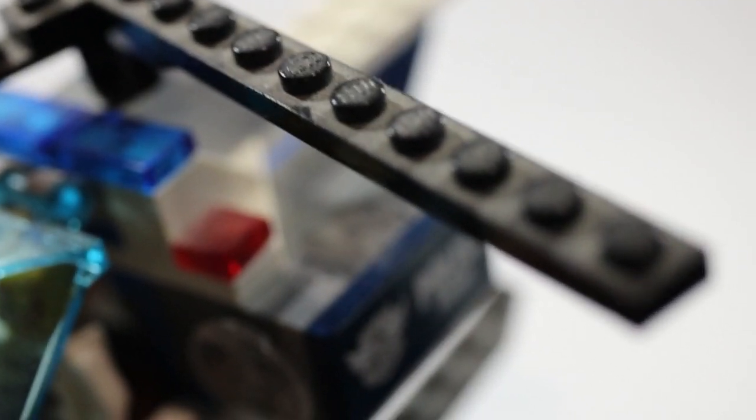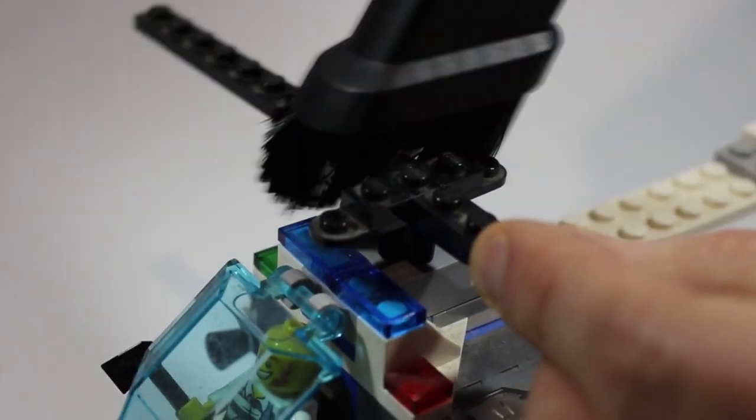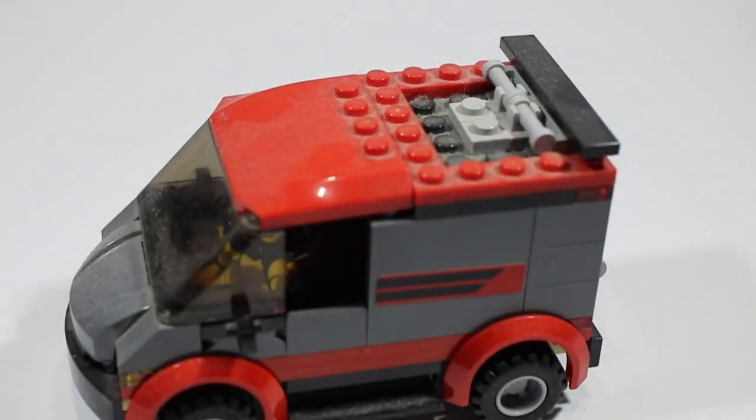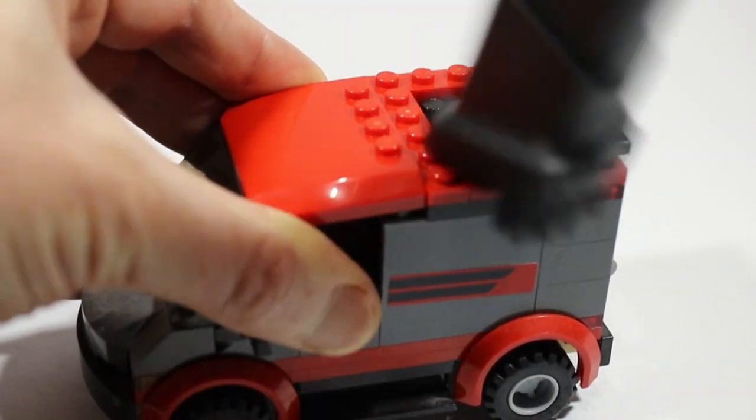I found some models where dust had settled between the studs and had been there for a long time. The mini hoover worked pretty well on those too. So I worked through a few other things, enjoying seeing some of my more neglected Lego sets looking clean again.